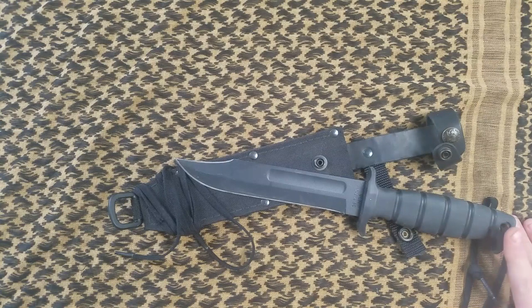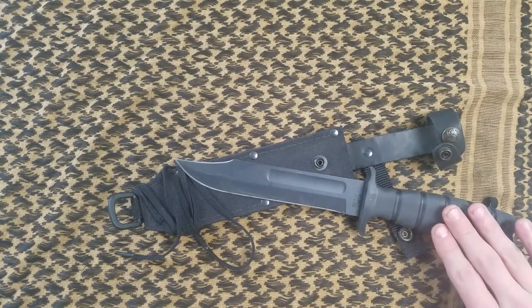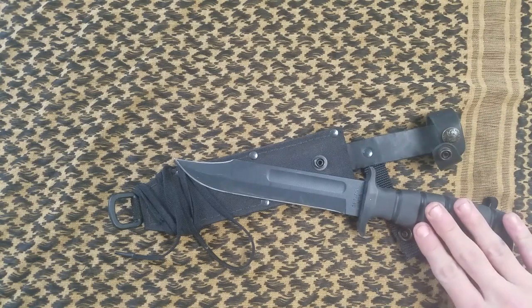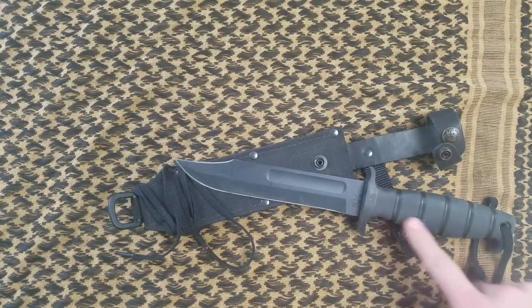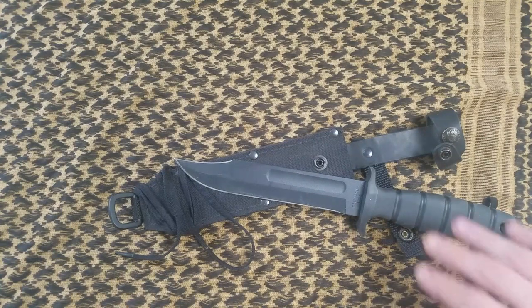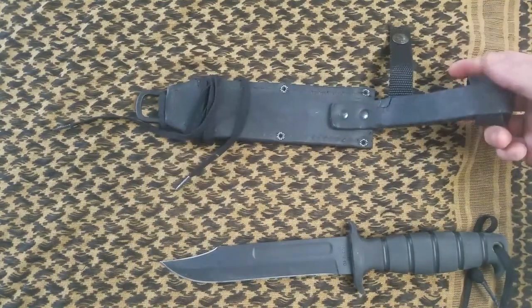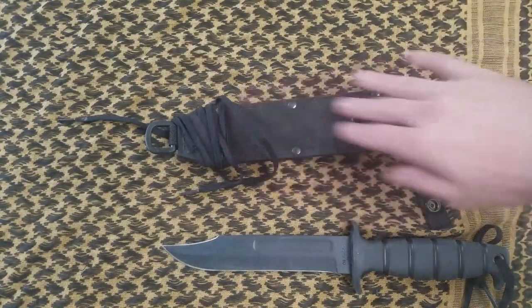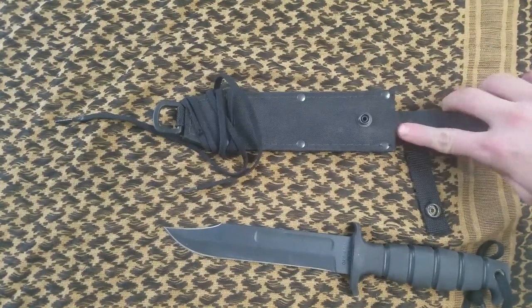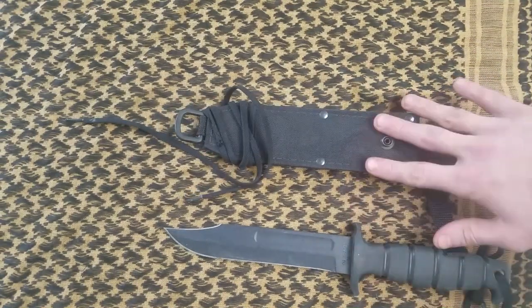This 12-inch full tang combat knife has a black epoxy powder coat, 7-inch 1095 high carbon steel blade, and a molded black Kraton grip, weighing in at only 9.9 ounces. It does come with a leather back, nylon front, and cardboard insert sheath when you buy it, so you get both in the package together.